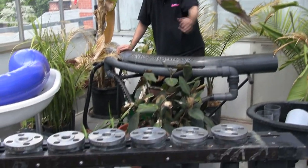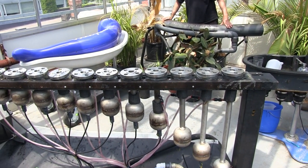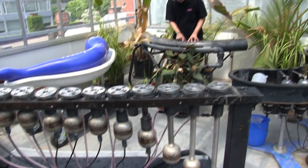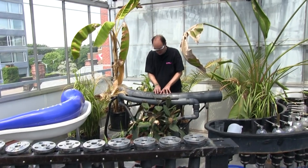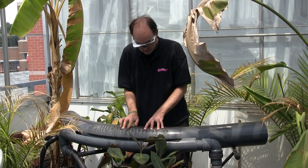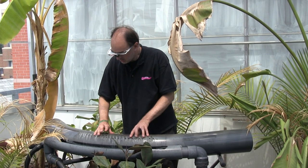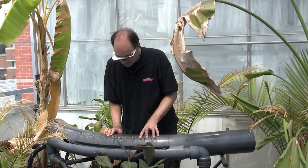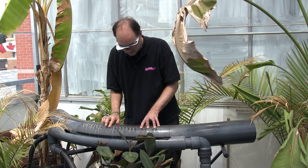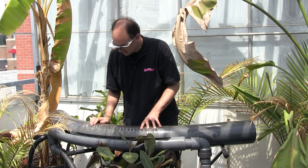And this over here is called a water hammer hydrolophone — we call it the hammer for short — because the sound arises from the water hammer phenomenon.